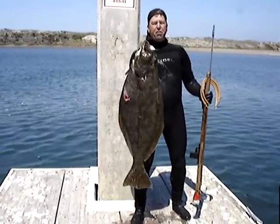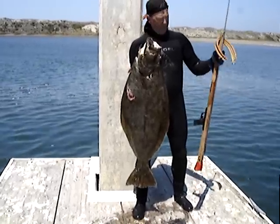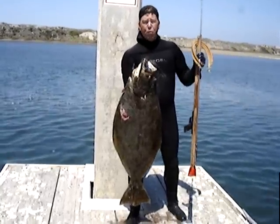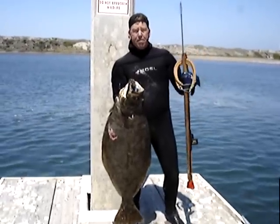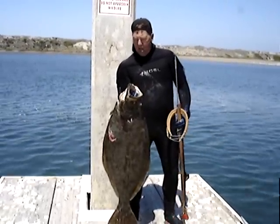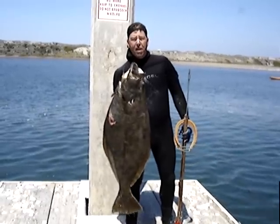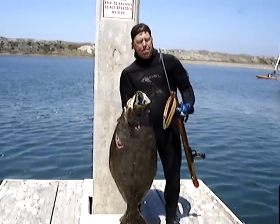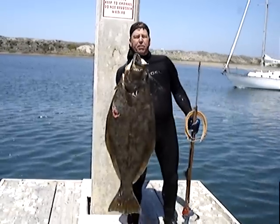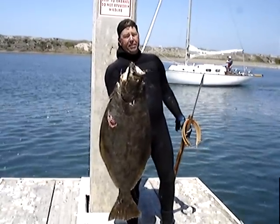I just caught this 39 pound California halibut here off Moss Landing, California. I shot it with my 44 inch mid-handle, mid-range rifle gun with three bands. I saw it in the sand and it took off. I actually took a bad shot, but with the big long floppers on this tip, it did the trick. And we got good halibut to eat tonight.